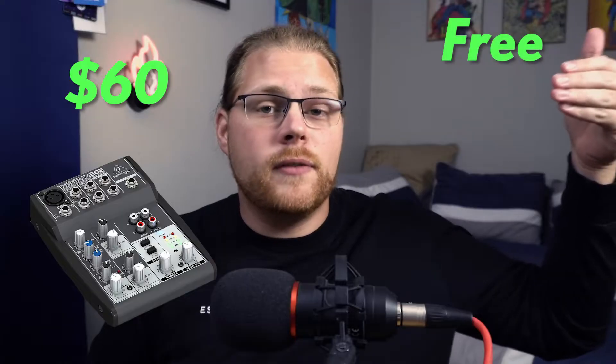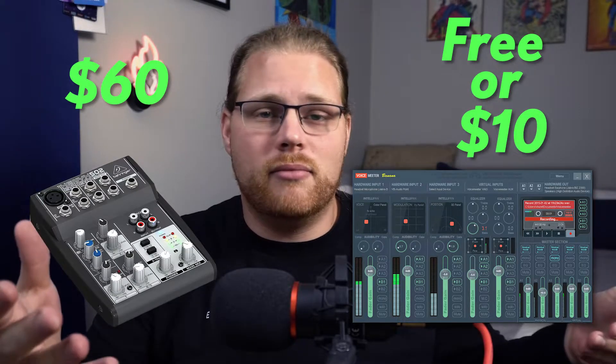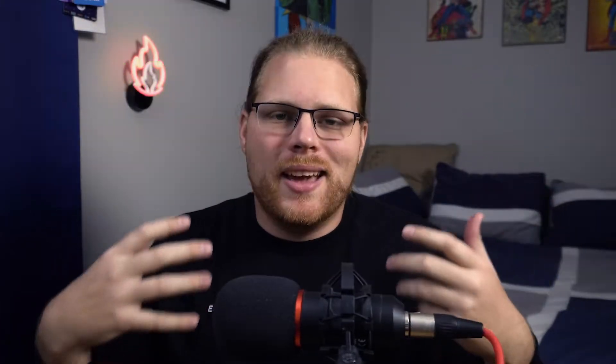So let's compare what we've gone over here. We have an option that is $60 at minimum — a physical mixer that can't handle all of your extra music or Discord or whatever you have without even more hardware. Or you have a free option, or at the very most $10, with zero extra hardware, a lot more free desk space, and it's just smoother to use. Honestly, it's just easier. Once you have it set up, you don't have to mess with it at all. The difference between these two options is just obvious — I would much rather use VoiceMeeter.